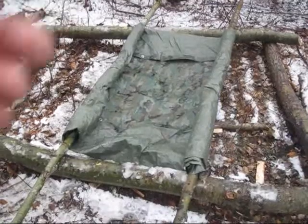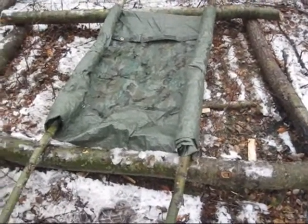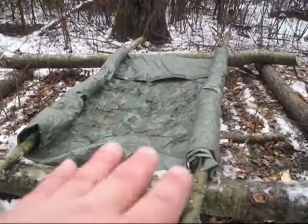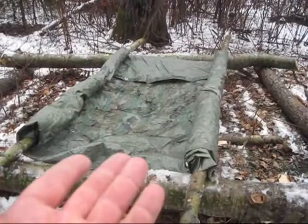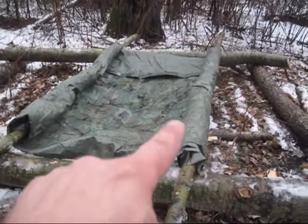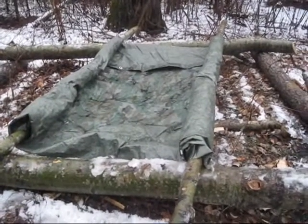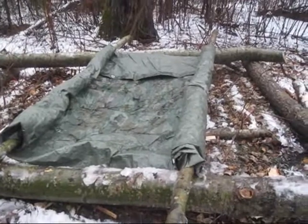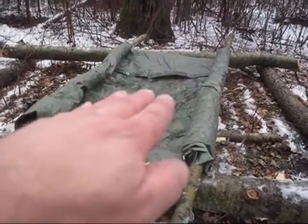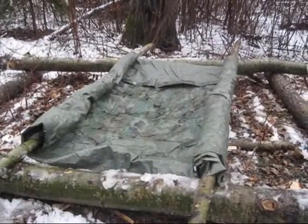So I have my tarp rolled up in the support logs, probably about 5 or 6 wraps. What I'm going to do is flip this over and secure these logs so they stay spread apart. And underneath the tarp I'm going to put spruce boughs and maybe a few logs just for support and to make it more like a mattress. We'll see how that works.